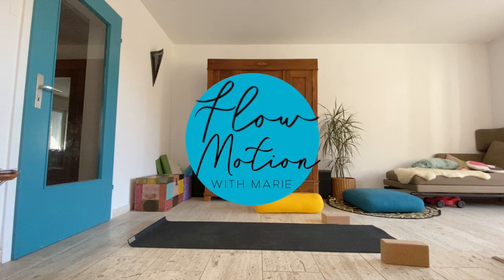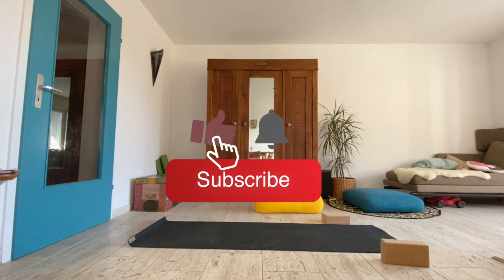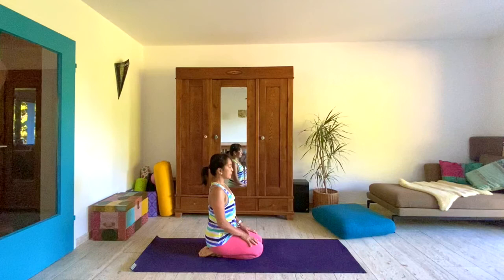Welcome to Flow Motion with Marie. This week's flow is short and sweet, so if all you have is 10 to 12 minutes tops, then unroll your yoga mat and let's explore creating space in the front of the body. These days we tend to hunch when we are on our devices, so let's let this practice open us up and make room to breathe and move. Take a deep breath in and exhale.